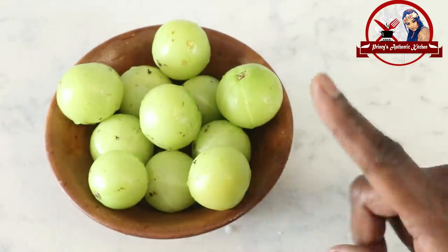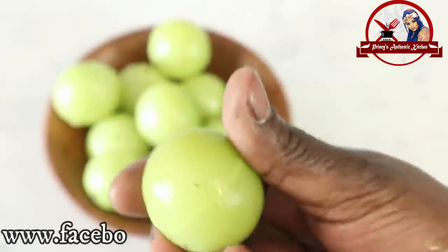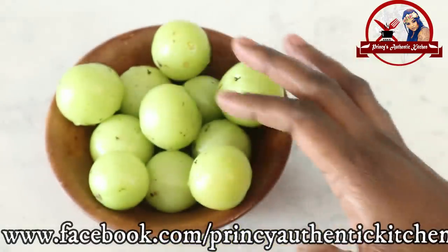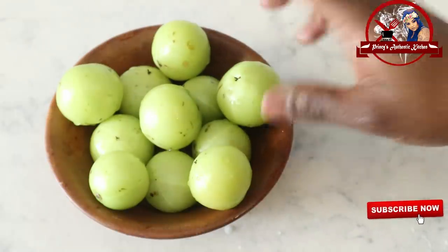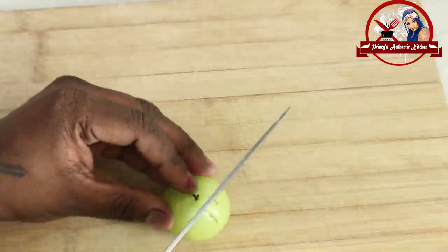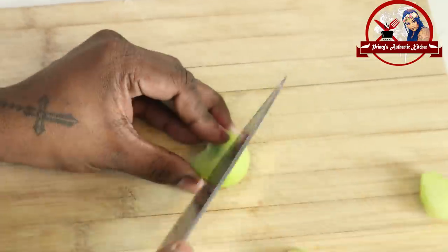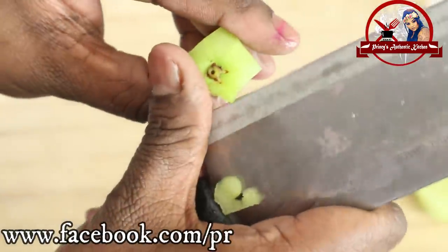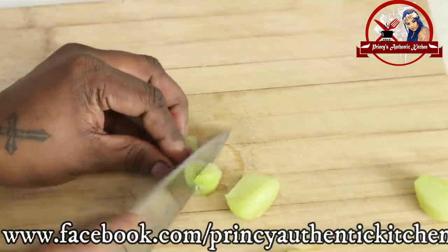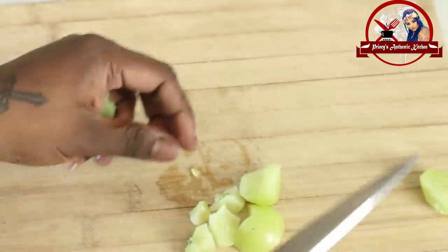We have 315 grams of Nellikai. On the cutting board, we remove the seeds from the Nellikai. Remove the top, remove the seeds, and remove the flesh.